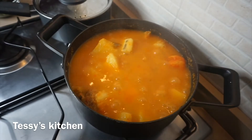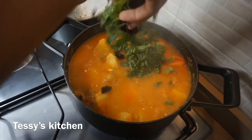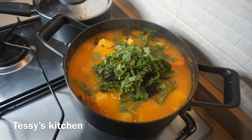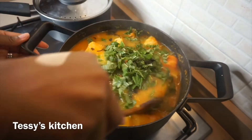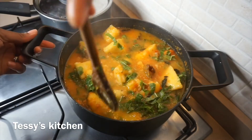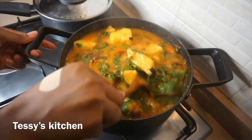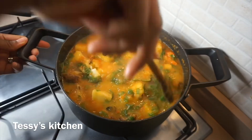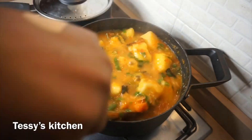I covered it and allowed it to cook for 10 minutes, stirring while it cooks. The yam is now cooked. I added green leaf and scent leaf, which she didn't add in her recipe, but I love to add them to my porridge yam. I also love my porridge yam to be a little bit liquid — if you don't, make sure you add only a little water while cooking.